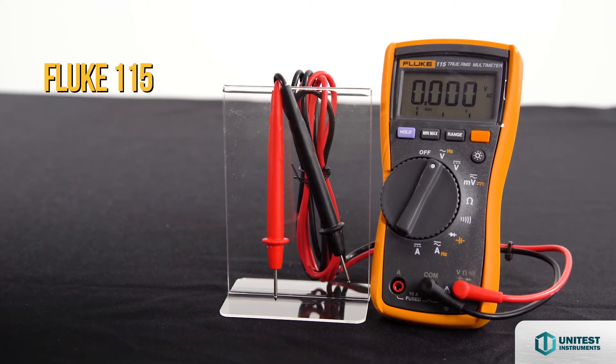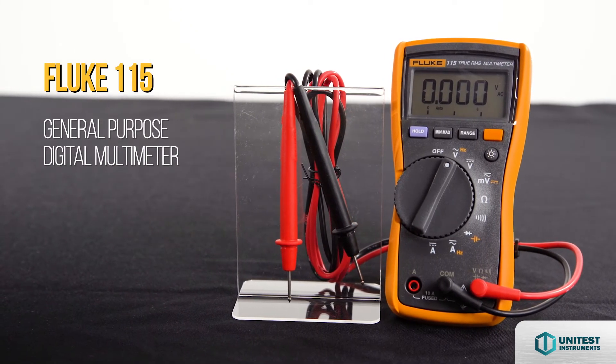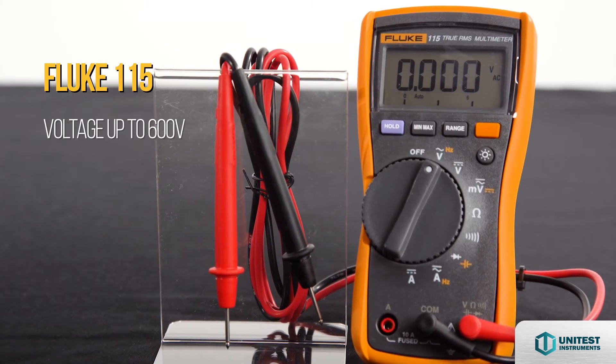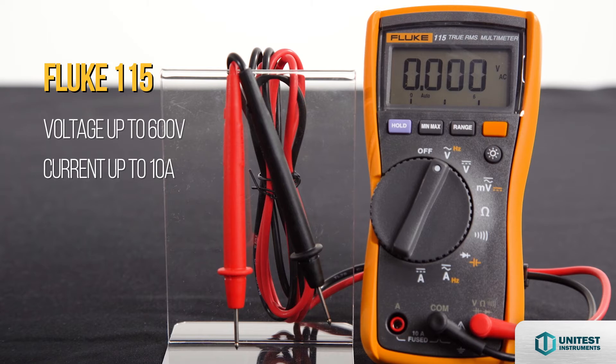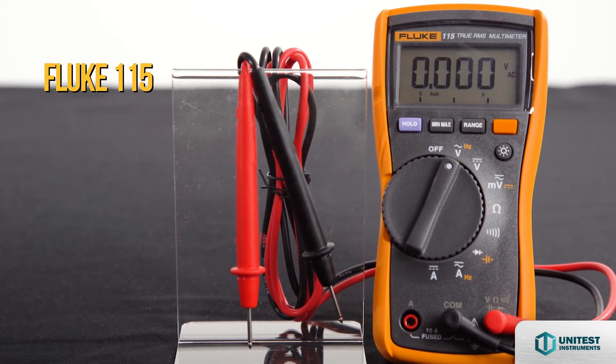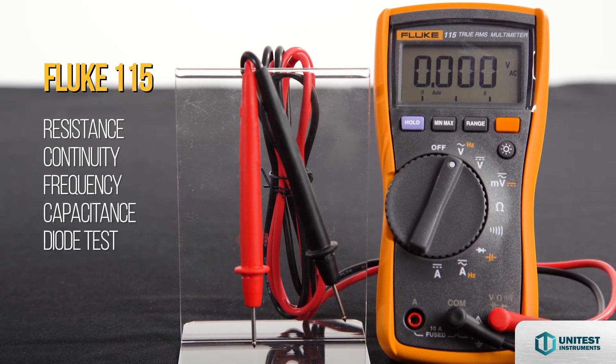The Fluke 115 is a general-purpose digital multimeter for electrical and electronic testing. It measures voltage up to 600V, current up to 10A, AC and DC. It also measures resistance, continuity, frequency, capacitance, and diode tests.